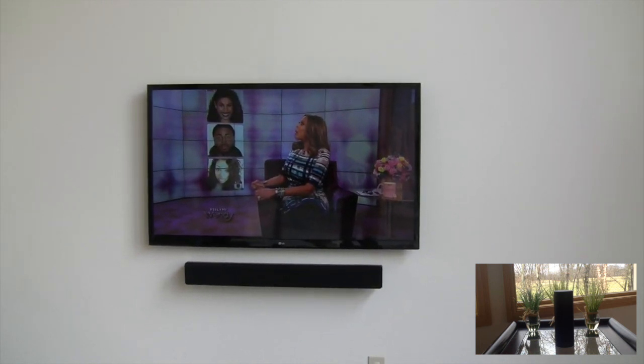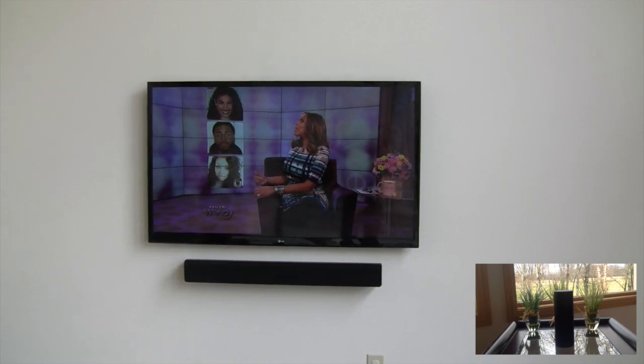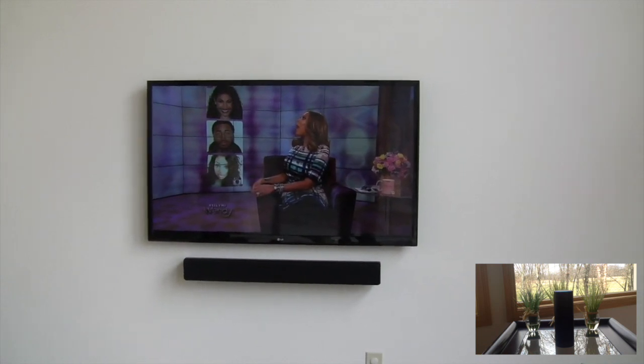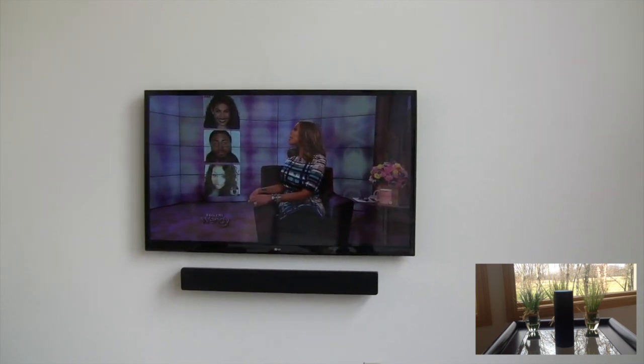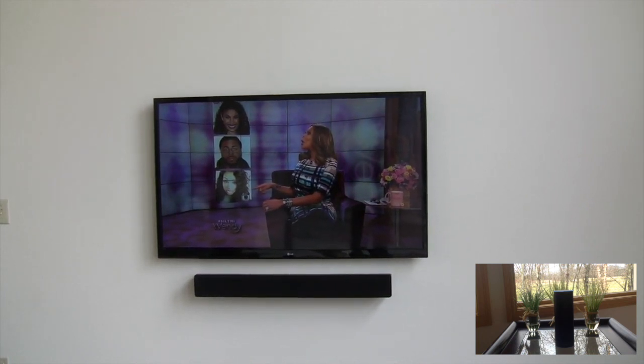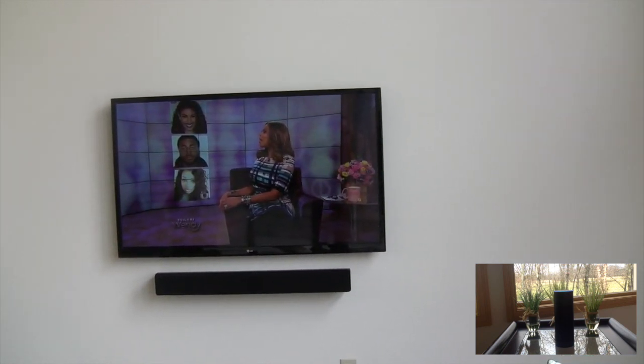So there we did multiple commands in the same string, and we ended the command by saying 'that's good.' So we can turn this off. Alexa, tell Max to turn the TV off. [First attempt missed.] Alexa, tell Max to turn the TV off. [Alexa responds:] Max has turned the TV off.